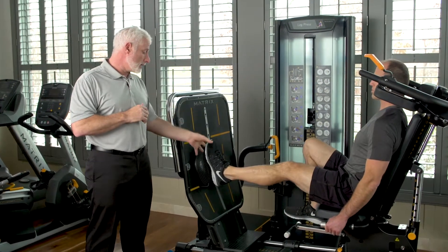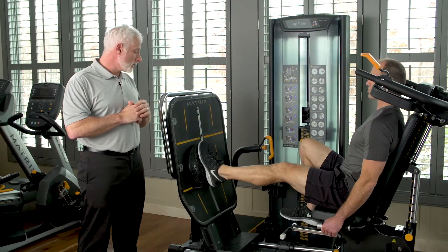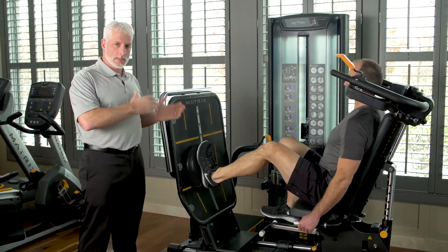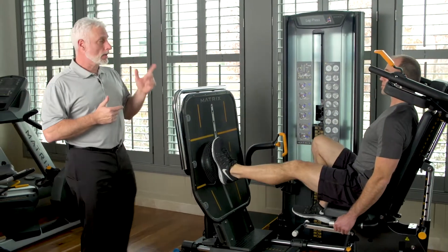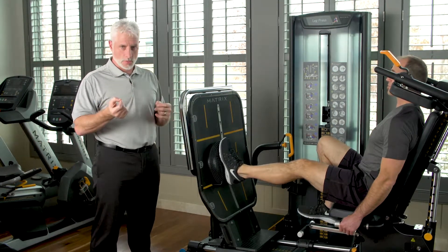Now, if we take the ankle and foot and move it forwards and backwards or side to side, you can get some different muscle forces in control of the ankle with the disc. You can also have him close his eyes, because then you get more sensory integration — you rely on your proprioceptors to control the motion.